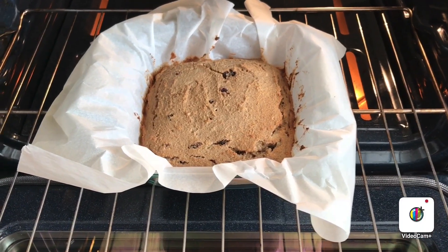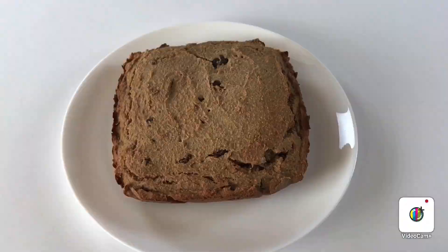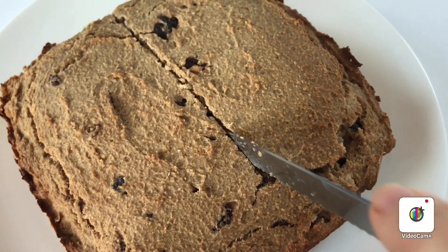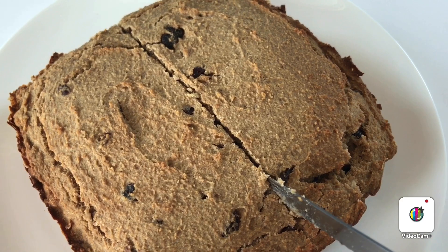I am taking the banana bread out of the oven and then I'm going to let it cool down. Now it's time to cut the bread — let me tell you that it smells so delicious, take a look.